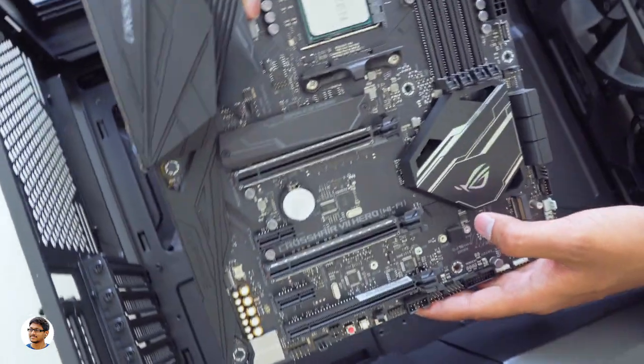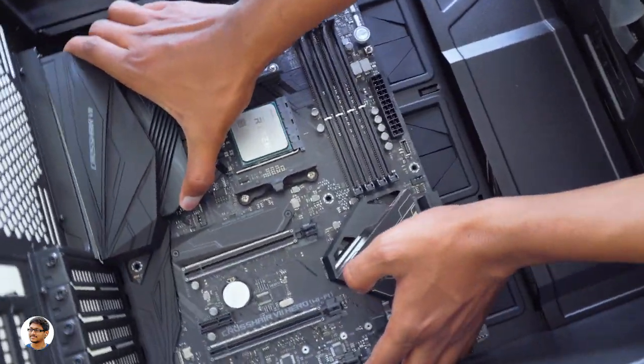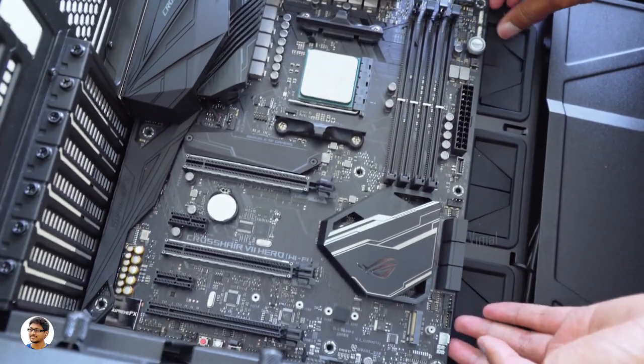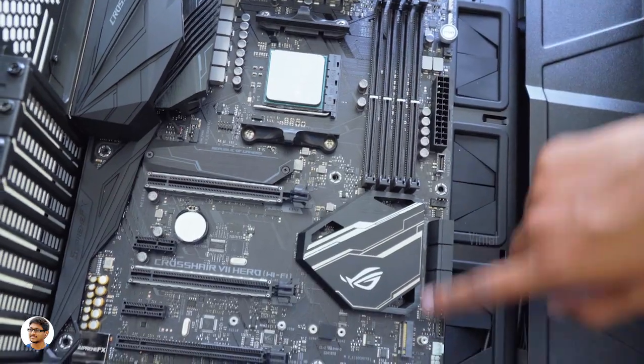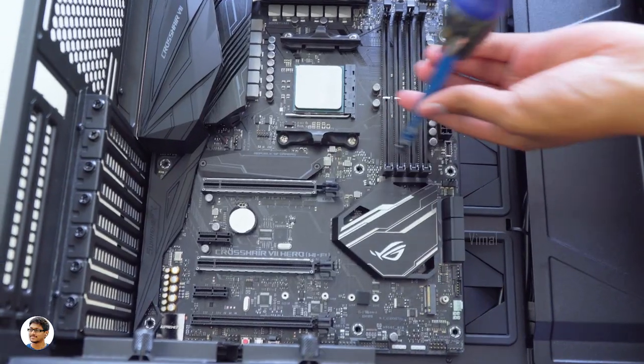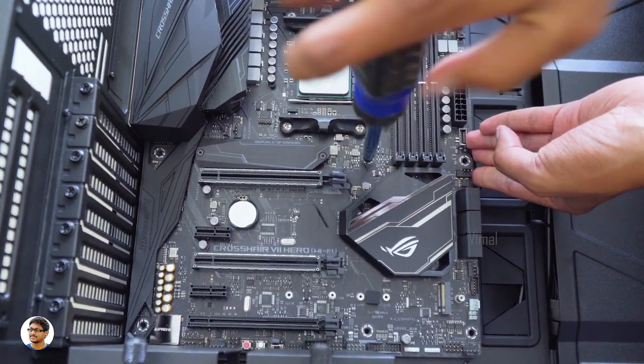The next step is to place the motherboard in the cabinet. The H500P is quite spacious — you can easily install all kinds of MOBOs. Just place the motherboard in the case and align it so the fixing holes match with the holes on the case. Once that's done, take some screws and start fixing the motherboard. Most MOBOs have 9 screw holes — go in the correct pattern and don't over-tighten the screws.